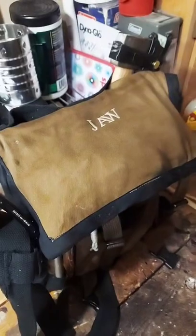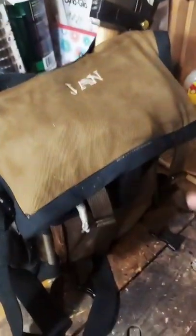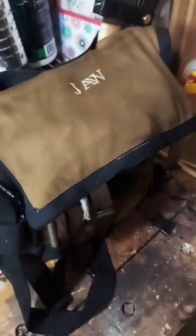I got a new haversack. So once again, I got a custom haversack here, and just like Jack, I too have now waxed my bag.